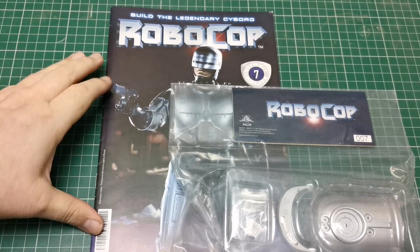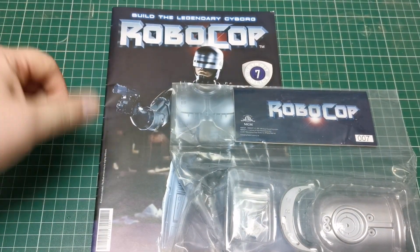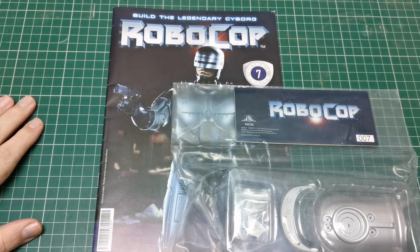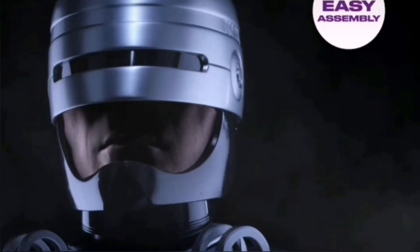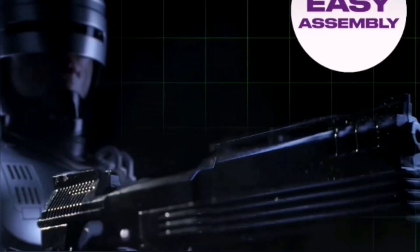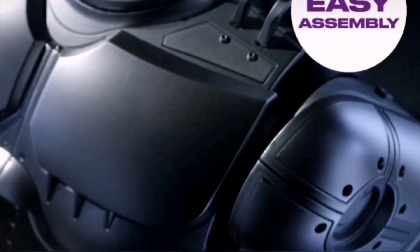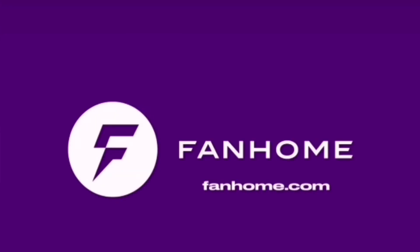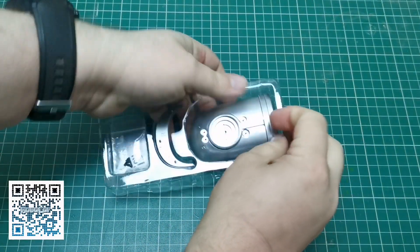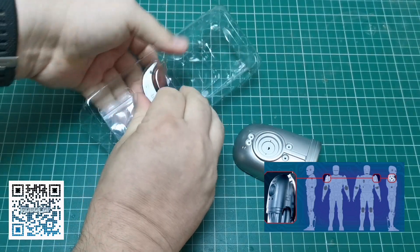Hello and welcome to the Nexus. Today we're doing issue 7 of our Robocop build, so let's get going. These videos are going to be short and sweet, just how we like it.